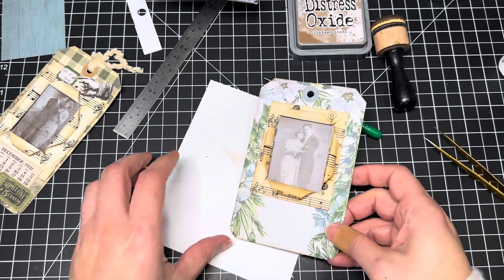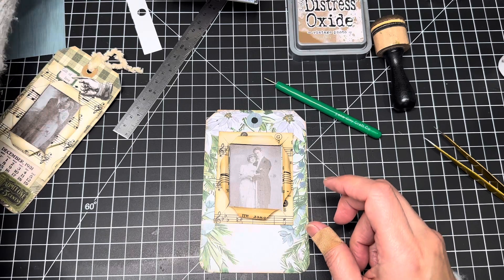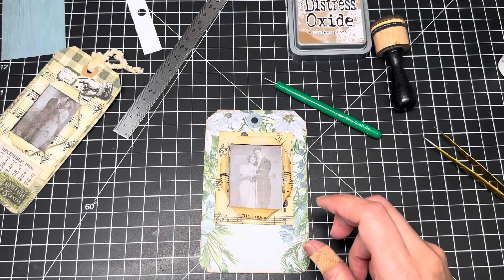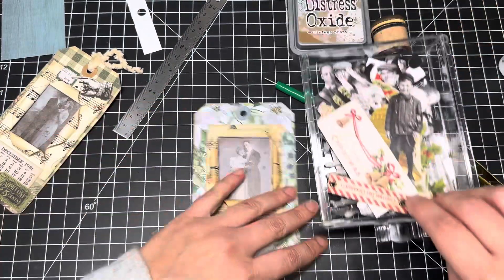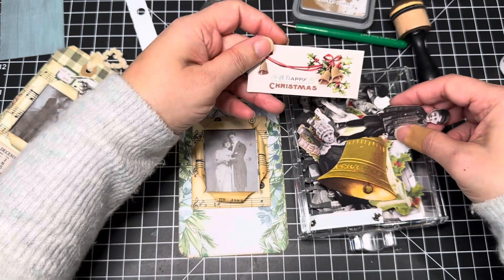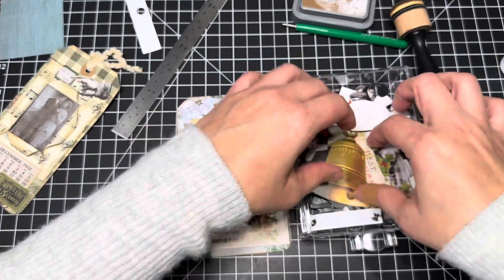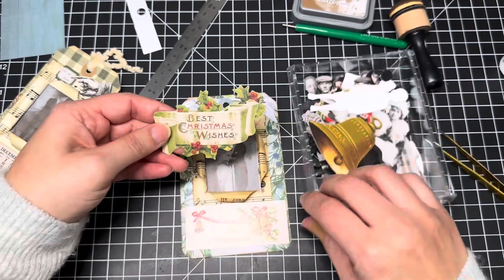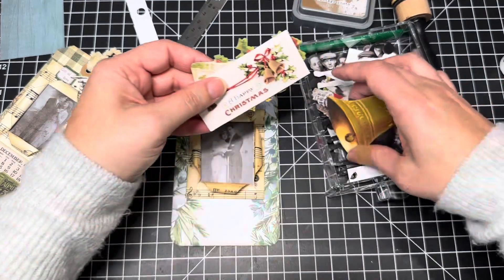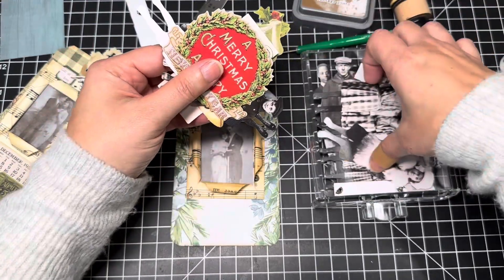And then we can decorate the bottom. So let's see — I have a few blue tags and some of this stuff in here. Let's see what we could use. A happy Christmas... this one says 'Best Christmas wishes.' Oh, it blends in too much. I feel like I need something that will kind of stand out just a little bit more.